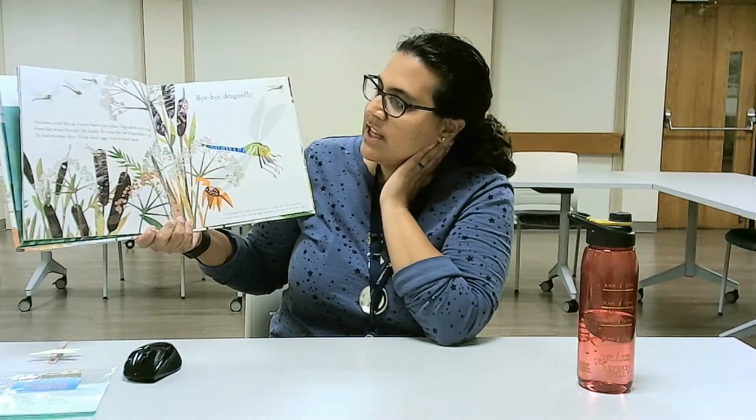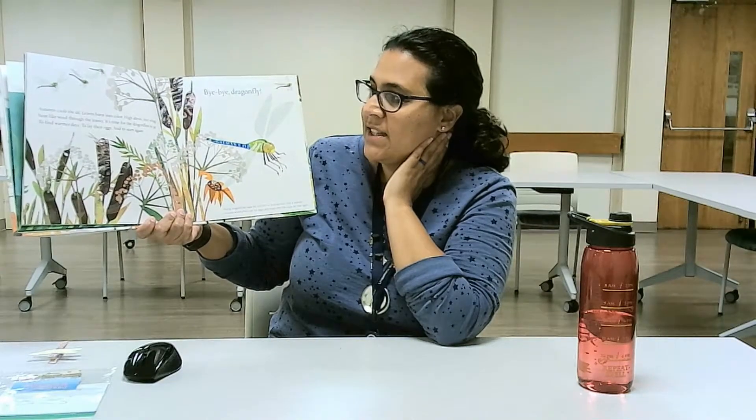Autumn cools the air. Leaves burst into color. High above, tiny wings hum like wind through the leaves. It's the time for the Dragonflies to go — to find warmer days, to lay their eggs, and to start again. Bye-bye, Dragonfly. The end.